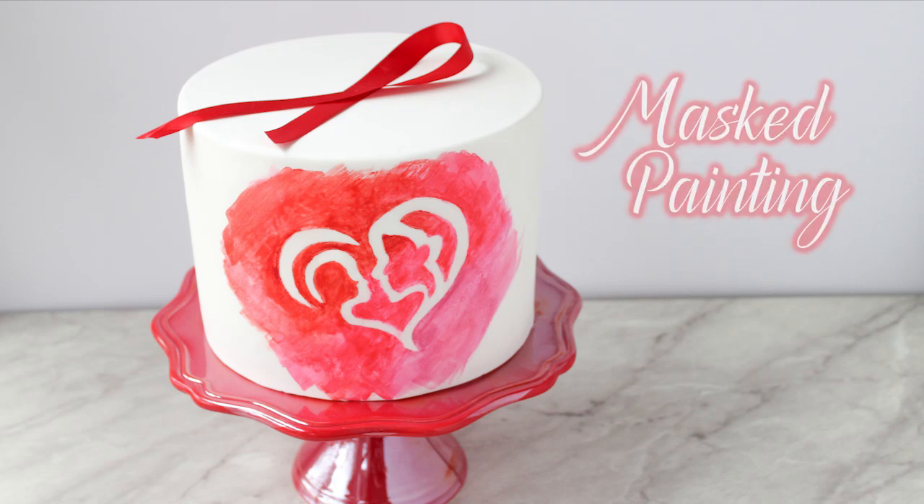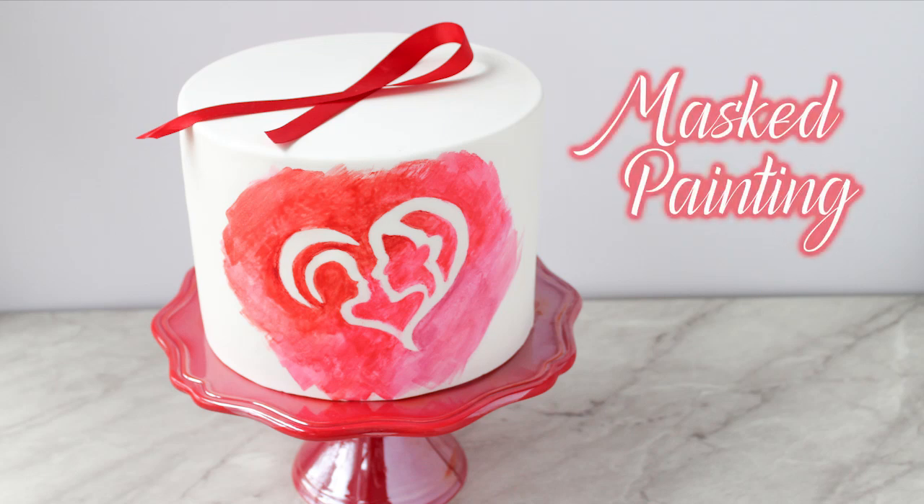Hey everyone, I'm Renee and welcome to my YouTube channel. Today I'm going to show you how I did this masked painting technique.